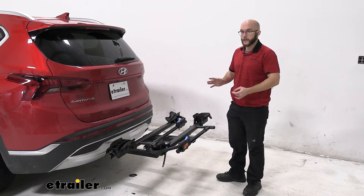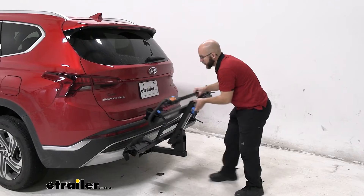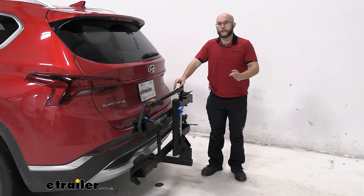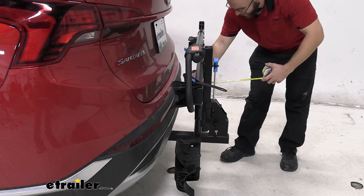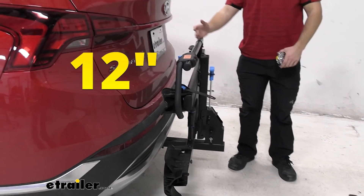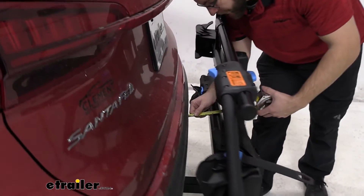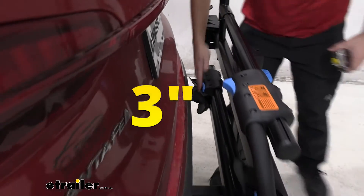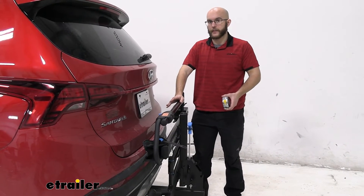When you don't have any bikes on here, I recommend tilting it up. Same as the tilt-away — just pull this lever, push it up, and make sure it's in place. You've severely cut down the amount of room you have when it comes to backing up. With it tilted up, we're getting about 12 inches from front to back, and about 3 inches of clearance from the vehicle. So nothing's going to really touch the back — you don't have to worry about anything scratching up against your vehicle.